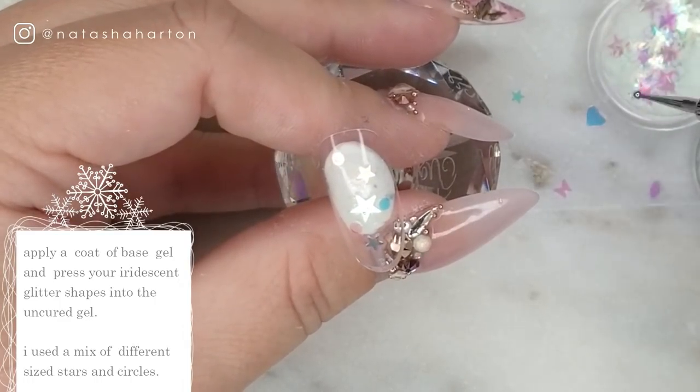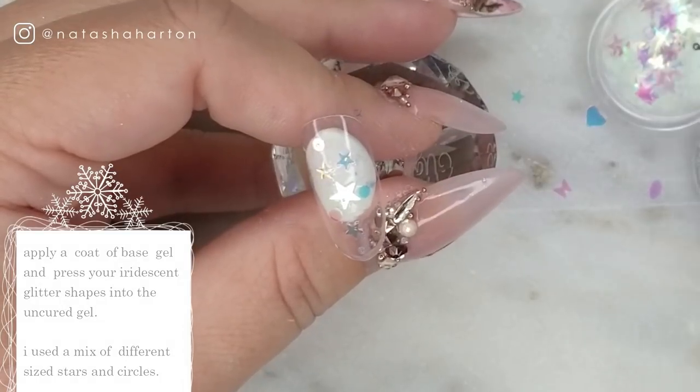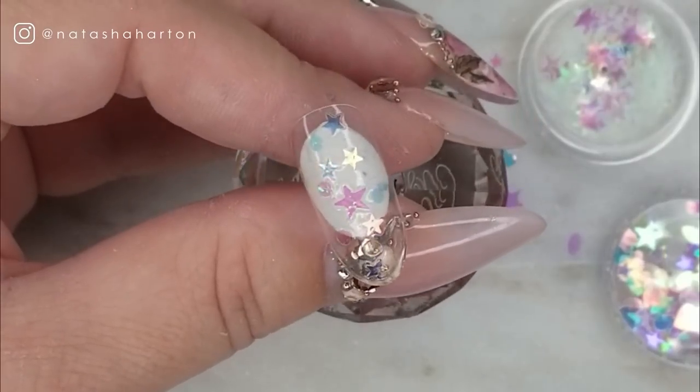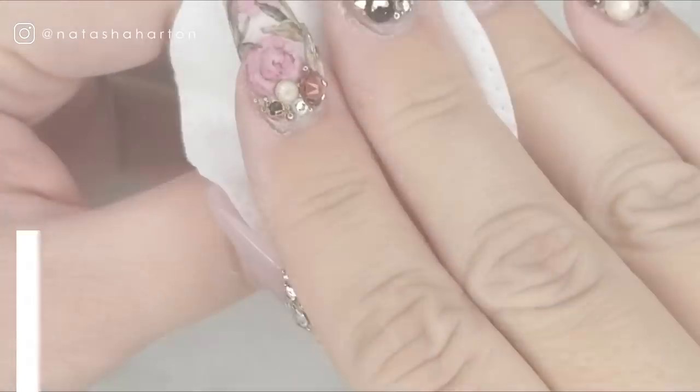I'm going to keep adding them until I'm happy with how many I have on there, and then we are going to do a cure in your LED or UV lamp. In true Tasha fashion I forgot to press record and the next step didn't record. Anyways, what you're going to do is take your clear sculpting gel, encapsulate that glitter, and then cure.